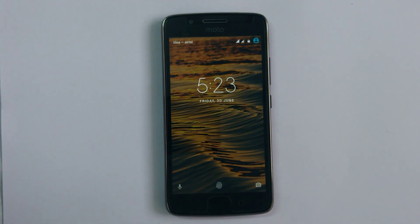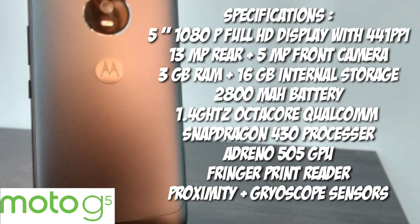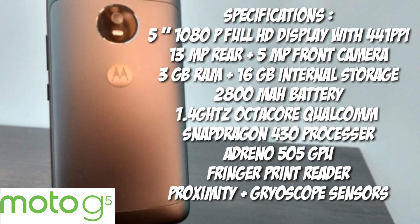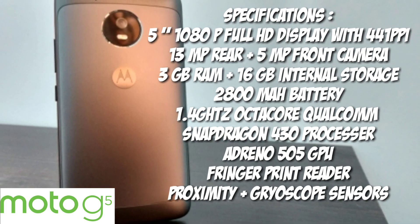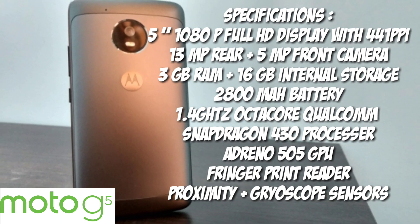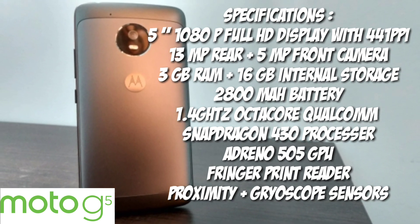This Moto G5 sports a 5-inch Full HD screen, a 13-megapixel rear camera, and a 5-megapixel front camera. It has 3 GB of RAM coupled with 16 GB of internal memory, and has a 1.4 GHz octa-core processor.